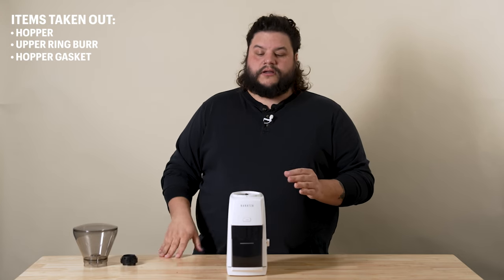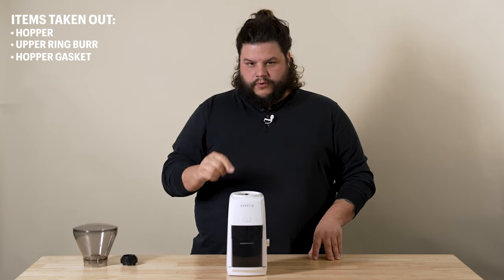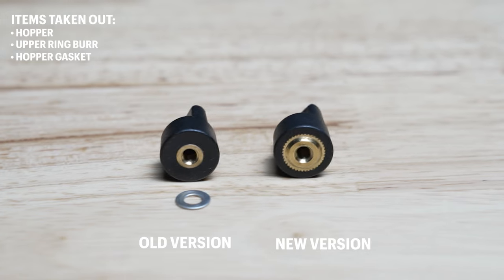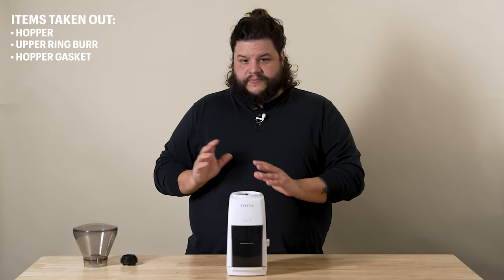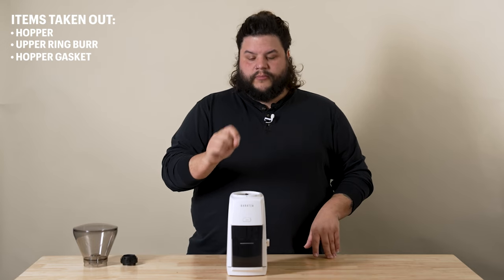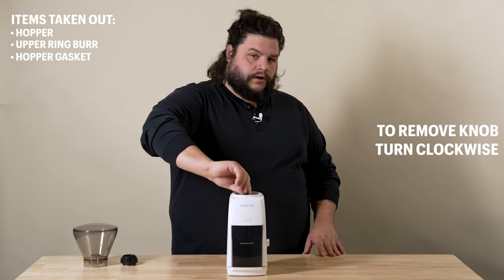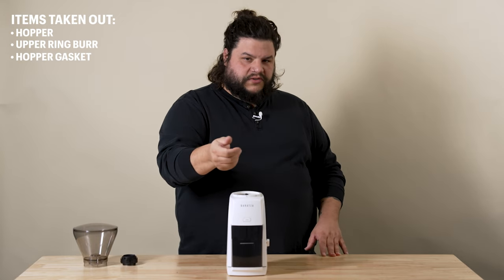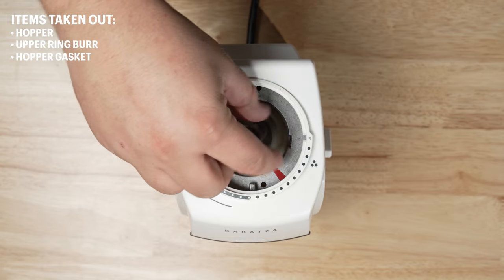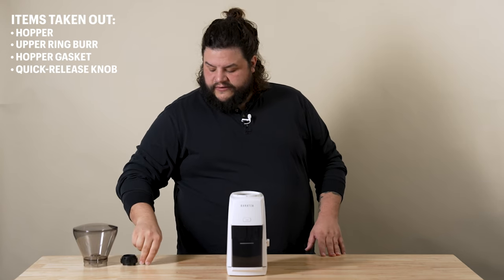Now we're at the quick release knob. Some older versions of the ESP have a shim that is in between the knob and the cone burr. If you find that yours has a shim, feel free to reach out to support at Brasa.com and we'd be happy to help you get a new one. This new knob basically removes the need of that shim. In order to remove the knob, we're going to turn it clockwise — righty-loosey — because it's reverse threaded. We'll just keep turning it until it comes out, and you can set that aside.